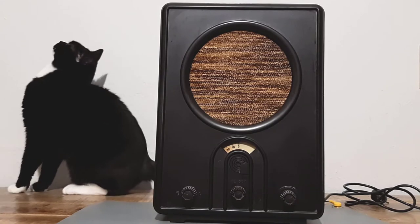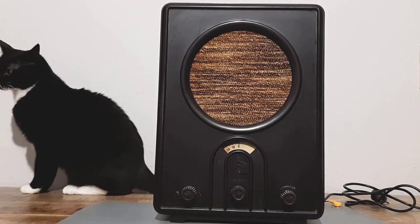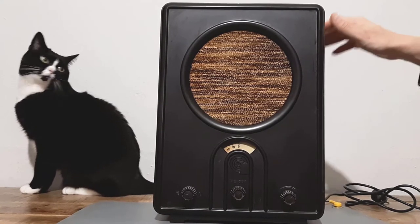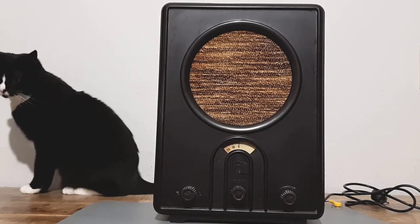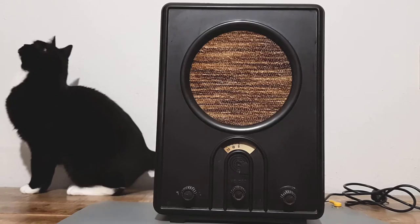Hello my friends! In this video I will explore this very old radio made of Bakelite. Let's find out more about it and also figure out whether it still works.